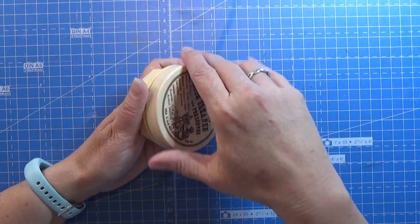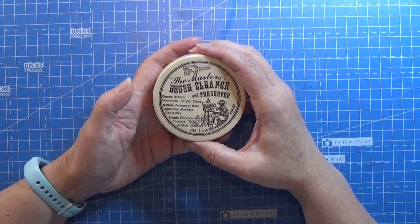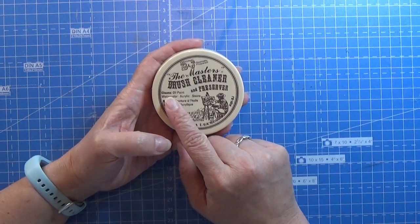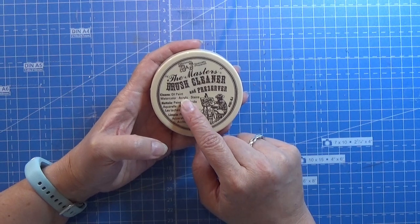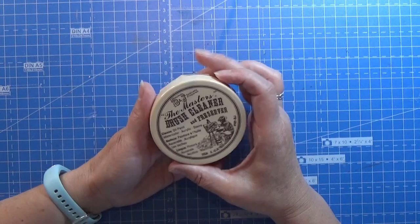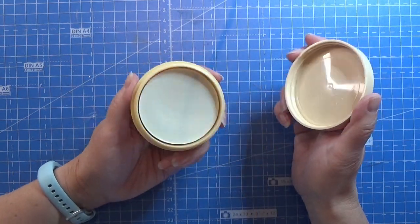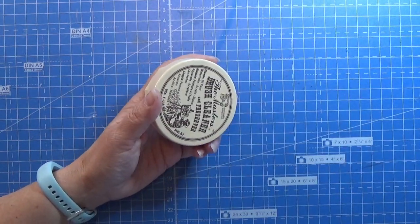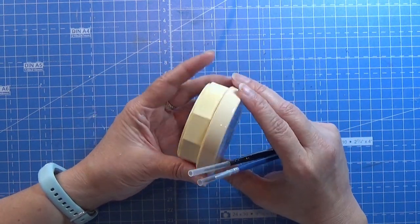So if you are painting a lot of different things — miniatures or other kinds of things — this is really good. It works for oil paint, watercolors, acrylic paint, and stains. It is kind of expensive but there is a lot in this little box, especially when you are only using brushes this small. There is probably enough for the rest of your life in this box.